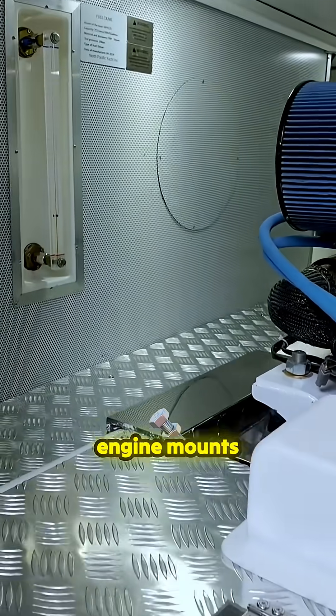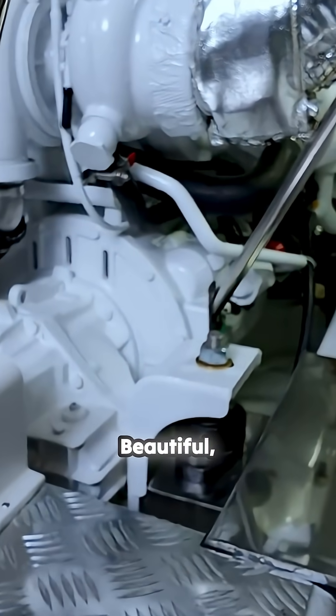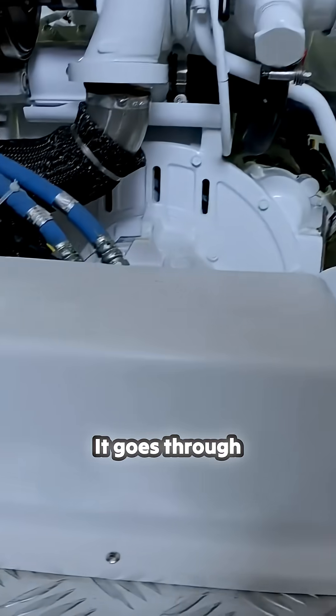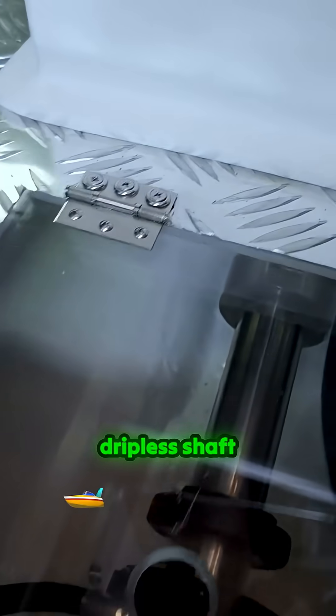Check out the engine mounts there — nice heavy stainless steel mounts. Beautiful work. The running gear is fully protected. It goes through the keel, and then there's a shoe underneath that acts into the rudder. Tides Marine dripless shaft seal.